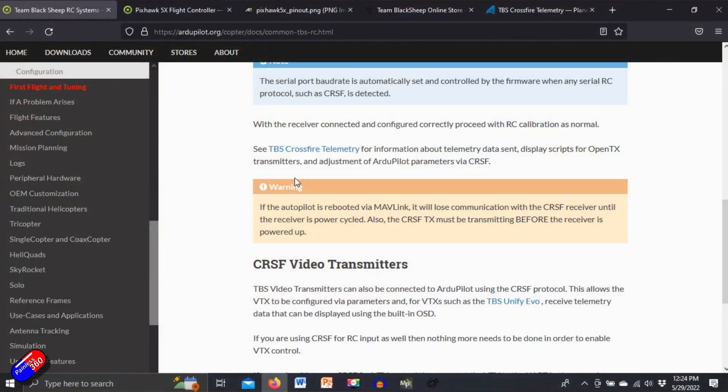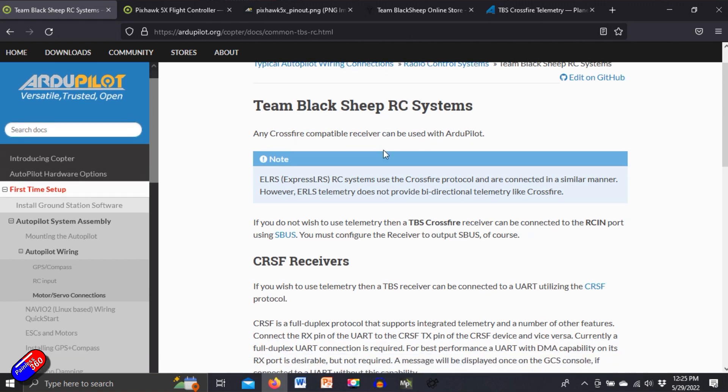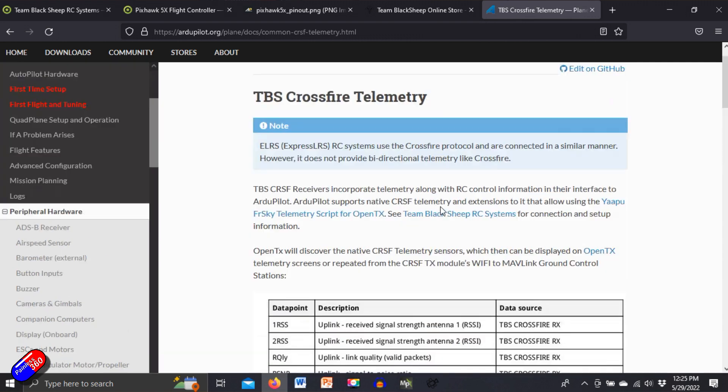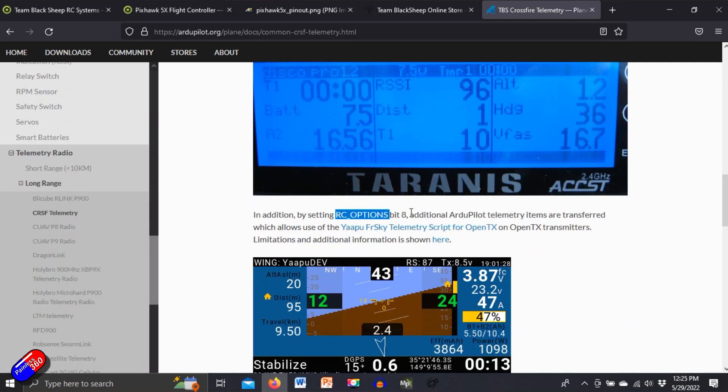Let's go and have a look at the documentation page on ardupilot.org for the TBS setup — all the links will be down below in the video description. This basically says that you plug the receiver into a spare UART on the flight controller, you set the serial protocol to 23 for whichever UART it's plugged into, and you set the RSSI type to 3. You can also look at the crossfire telemetry section, which says you set the RC options as bit 8 and it all works.